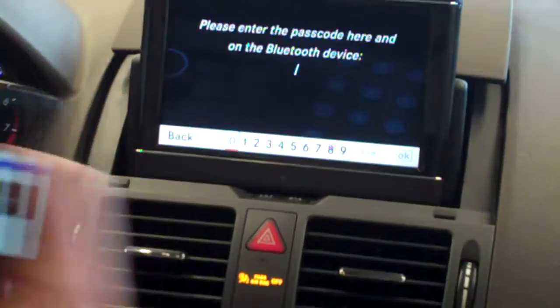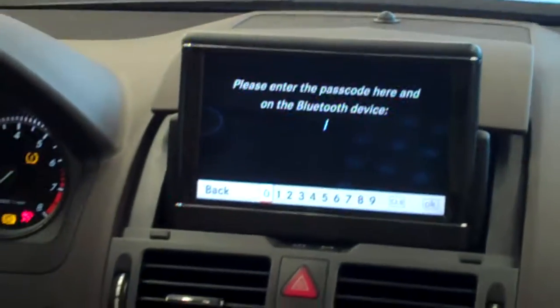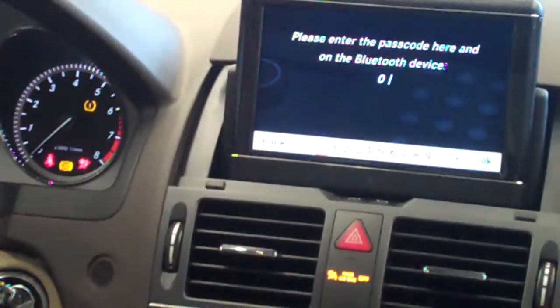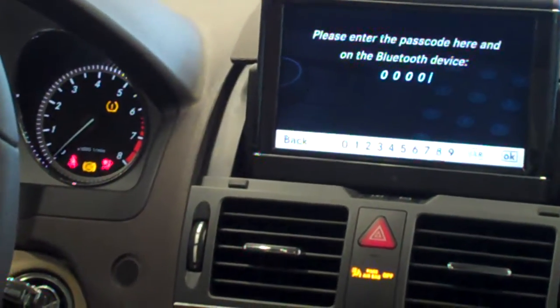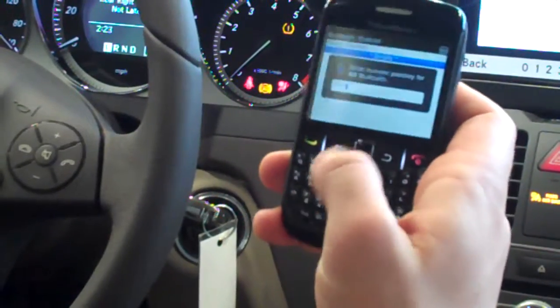Then you have the passcode. For any cars that have the COMAND system or a built-in Bluetooth, the code will be 0000. You hit OK, and then it will ask you on the phone the same thing — 0000.